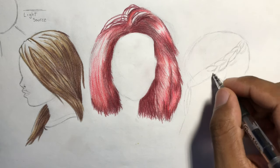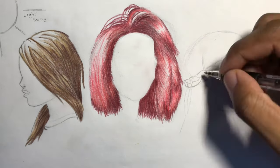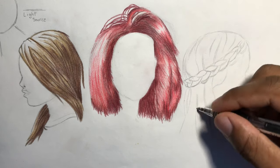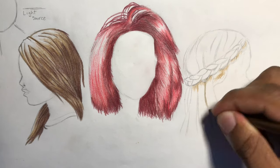I kept considering the light source, and since she's turned completely away from it, it'll be really bright at the top and the back, with some value added by using a slightly darker color at the ends and a few highlights on the braids.